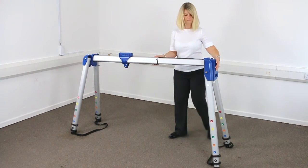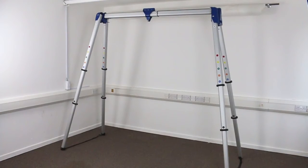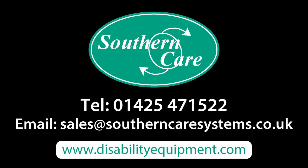Please see our assembly video for full instructions on putting up and taking down. Our portable gantry is available to buy or rent on a short or long-term basis. Please get in touch if you'd like to find out more.